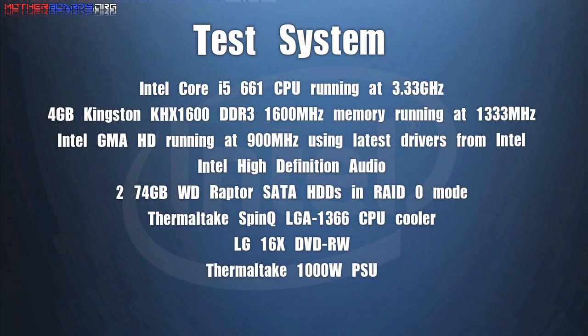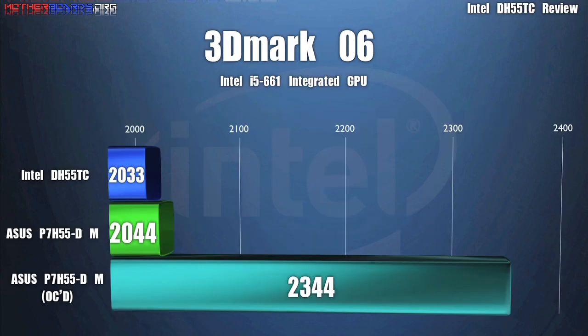Notice that everything was run at standard because this is a new system. We will try to get to the overclocking tests later, but for now we just ran everything at its standard clock speeds.